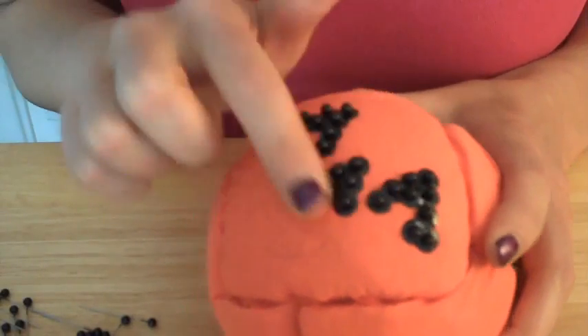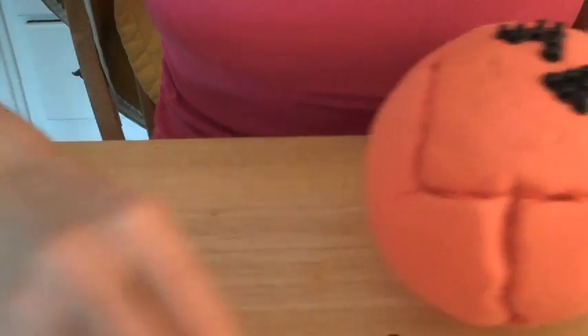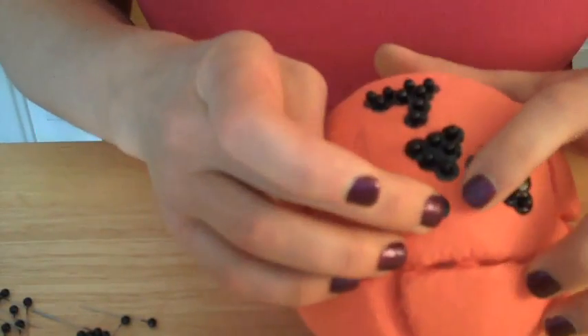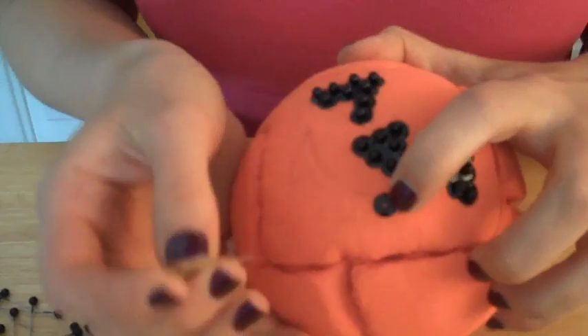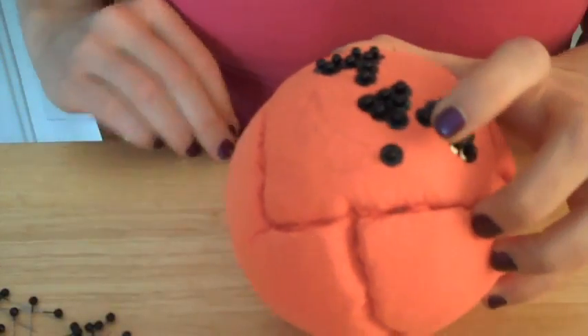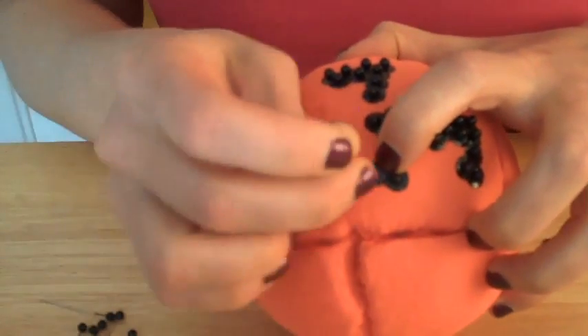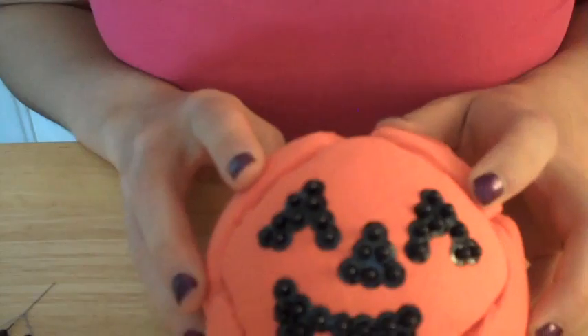I've got the eyes and nose done. Now we're just going to finish off with the mouth. All I'm doing is holding the sequin in place and pushing the pin in. So now we have a beautiful pumpkin face jack-o-lantern.